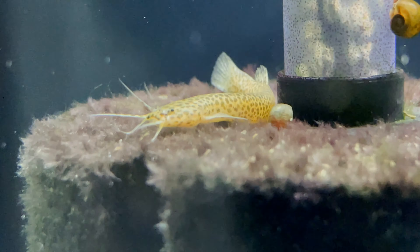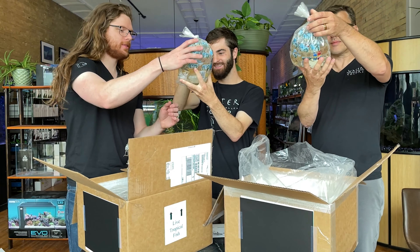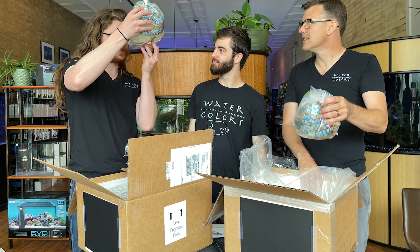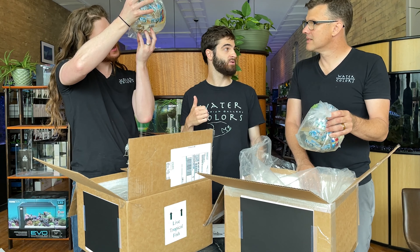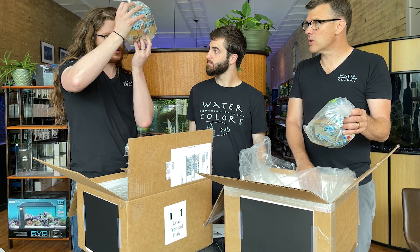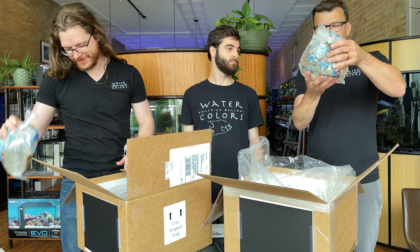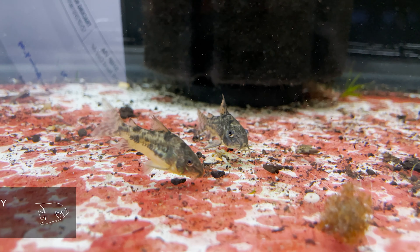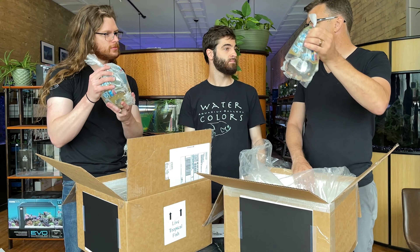Leopard eel cat. These are cool — they look like dojo loaches, but they're catfish, so they're not dojo loaches. They do look a lot like dojo loaches, don't they? How big will those get? Not a whole lot bigger than that — not quite as big as a dojo loach, but they're also not illegal in Michigan like dojo loaches are.